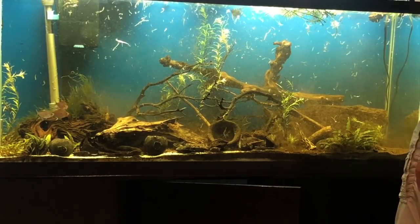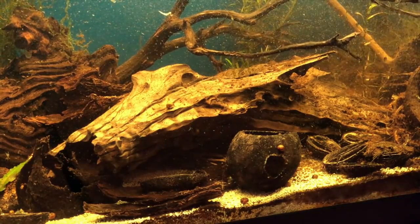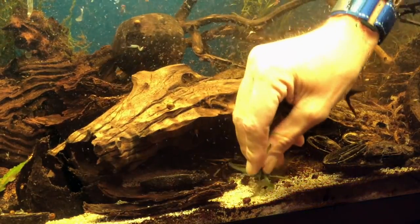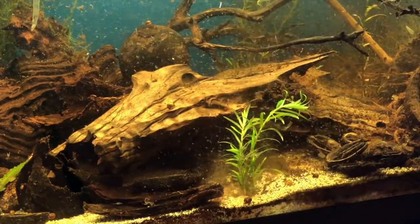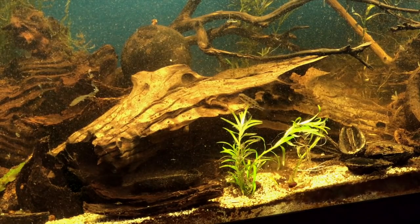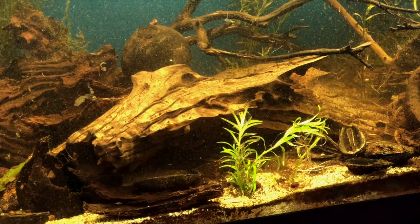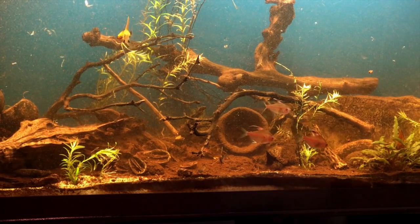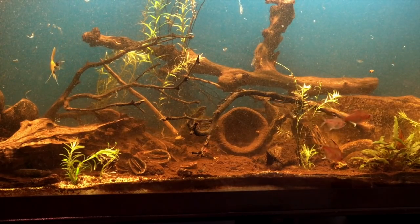I've got some more star grass in my planted tank that's already starting to take off — though that tank I do manage for plants, with CO2 injection and so forth. While we're looking at me placing the star grass in the tannin tank, I can tell you I have not been particularly happy with how things are going with the fish in that aquarium, and I'm not exactly sure why. With all that detritus on the bottom, the aquarium got pretty stirred up — though the angelfish were loving it, swimming all over the tank looking for things to eat.